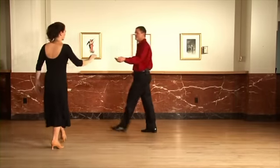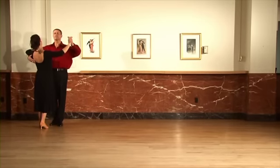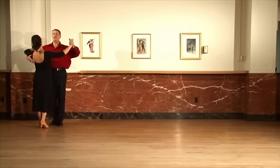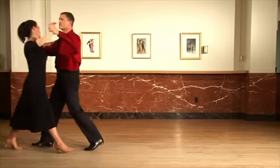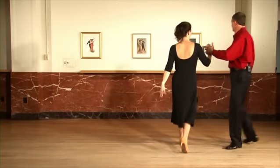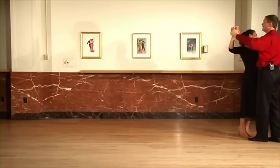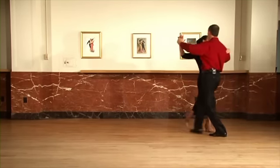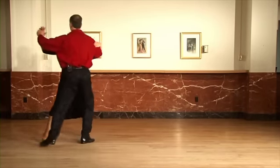Let's try it with music. Ready, and slow, slow, side together. Slow, slow, side together. And again — ready, and slow, slow, side together. Slow, slow, side together.